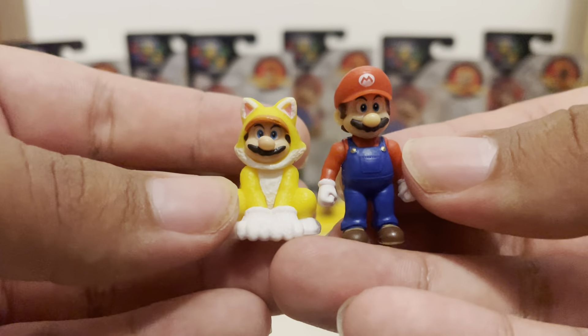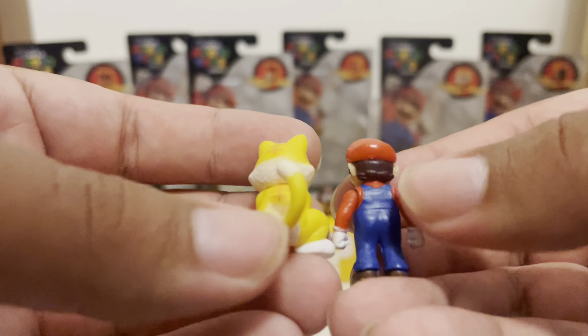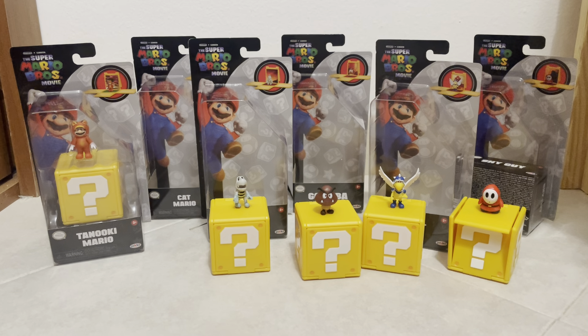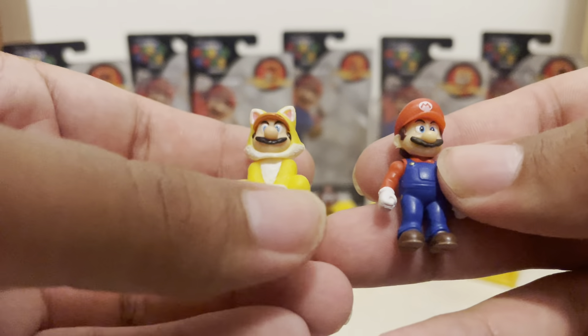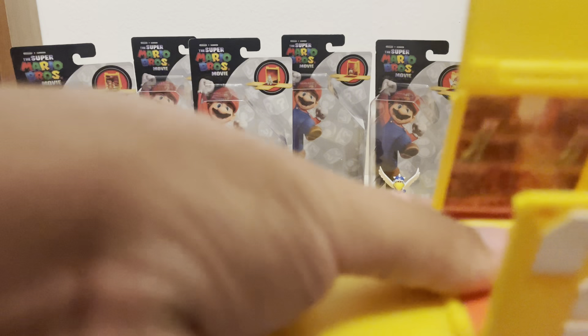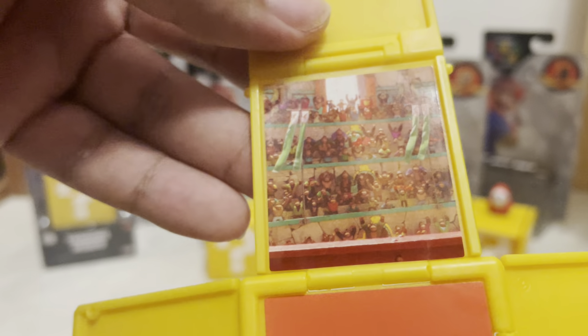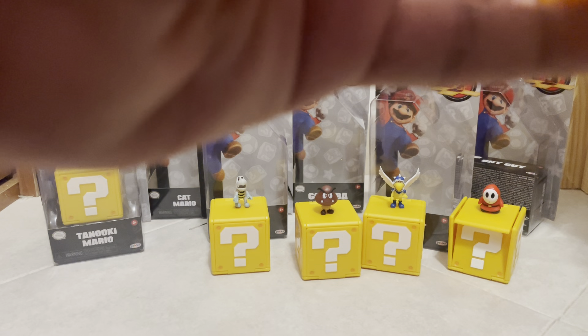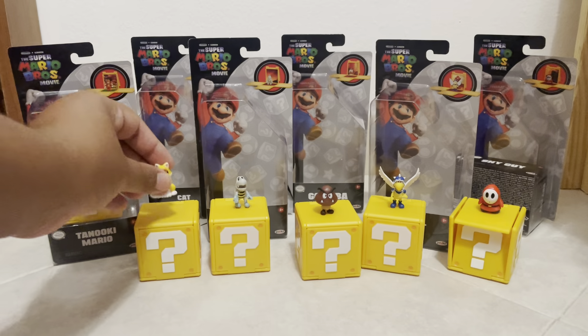Here he is compared to Mario — probably around the same size. There's Cat Mario. Taking a look at the image up close, you can see all the cards. I'm not going to name them all out or point them out. Putting the question block back up, and we're going to put Cat Mario back on his little place.